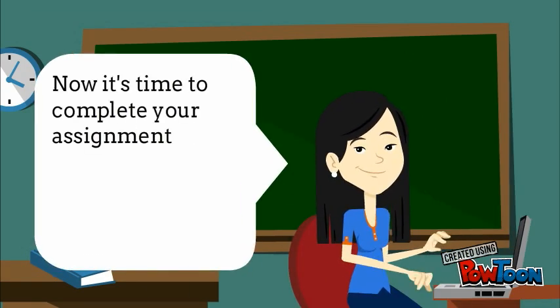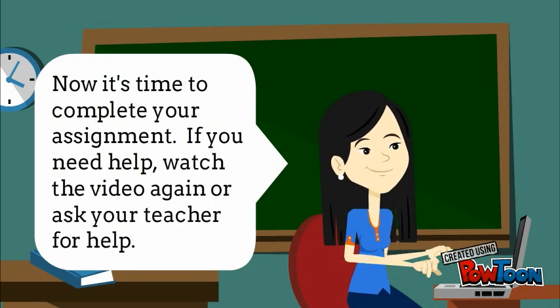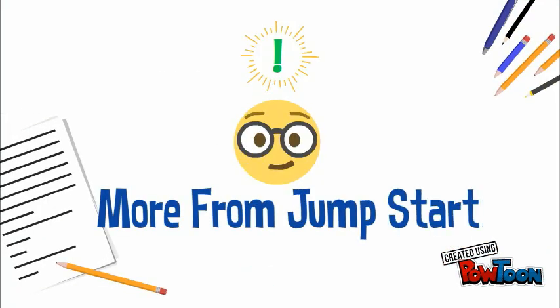Now it's time to complete your assignment. If you need help, watch the video again or ask your teacher for help. I'll see you guys in the next one.